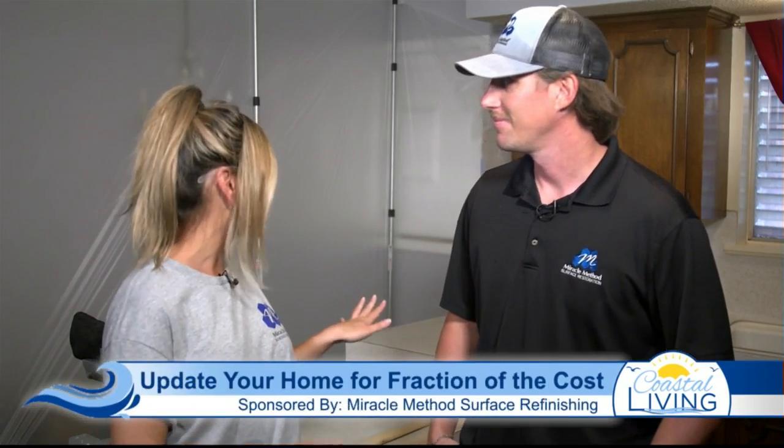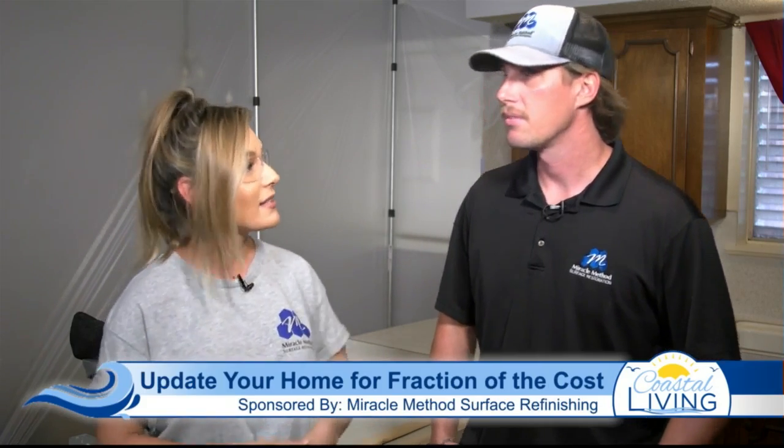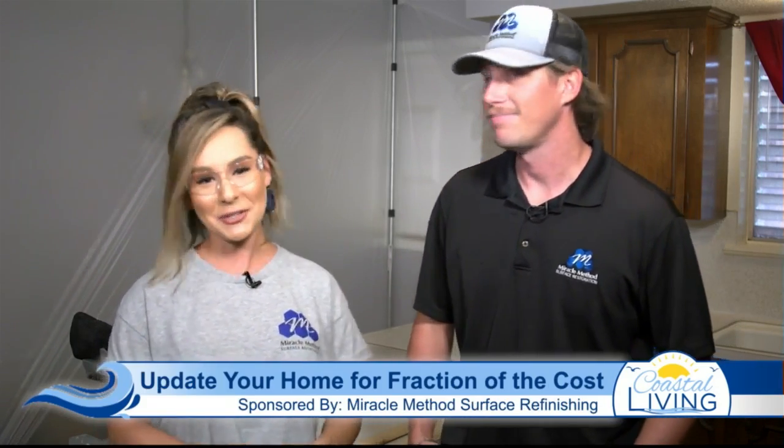Okay, Tim, what kind of job are we doing here today? We're going to be updating these old, worn-out Formica countertops. All right, yes, you can definitely see they need some love. How long do you think this project is going to take us? It's a two-day process. All right, let's get to work.